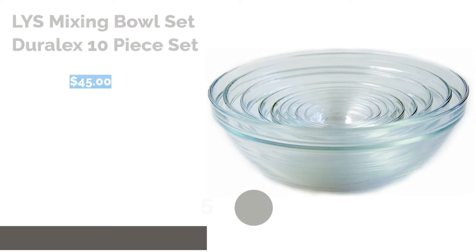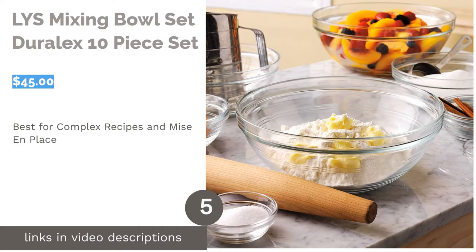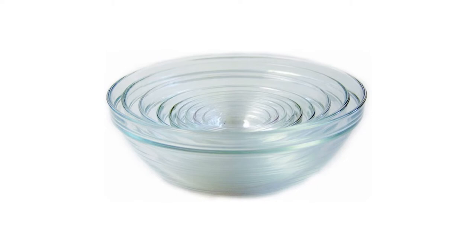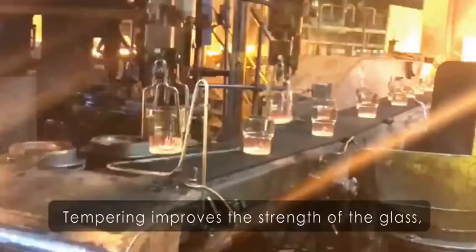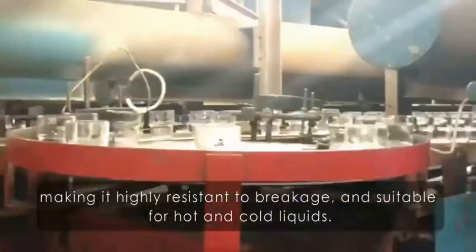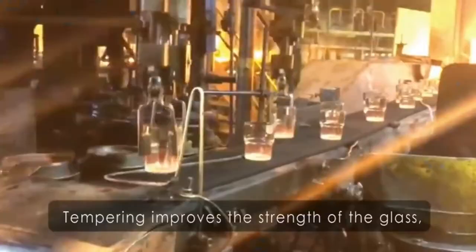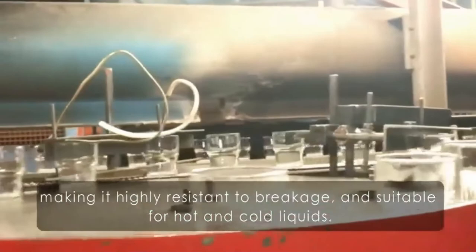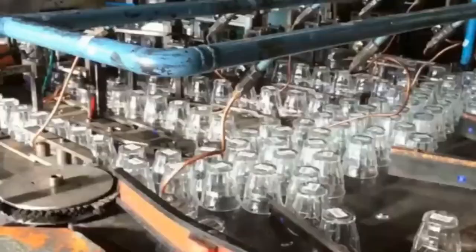The next product is the Liss Mixing Bowls Set by DuraLex, a 10-piece set. Pros: Sizes ranging from one ounce to three and a half quarts. Ten bowls nest for easy storage. Glass won't stain or absorb odors, and it's safe for the microwave and dishwasher. Cons: Smaller sizes may not be useful for those that don't cook often. Do you enjoy whipping up complex dishes? This set is perfect for avid home chefs. You can use the smaller sizes for mise en place, prep work, spices, or sauces, while the larger sizes are ideal for batter or dough.